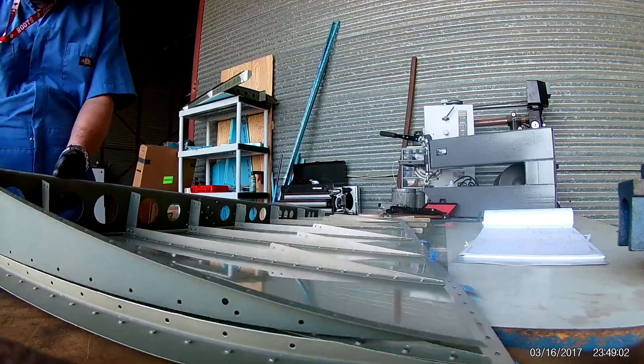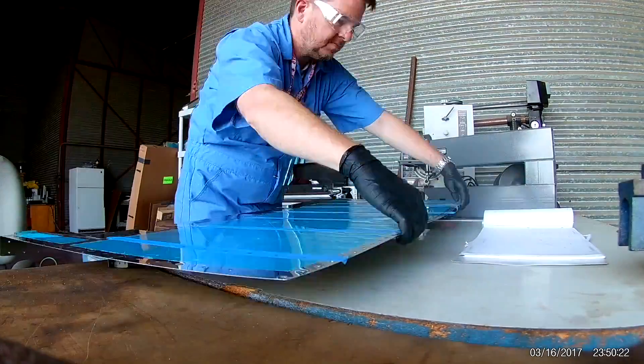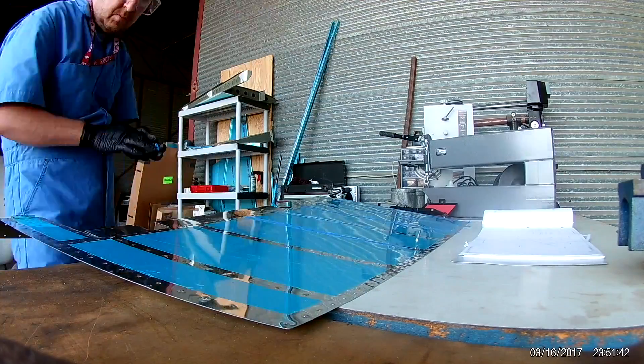Hi everybody. So this is the day when we start putting the rudder together with the nice, fresh, fixed left skin.